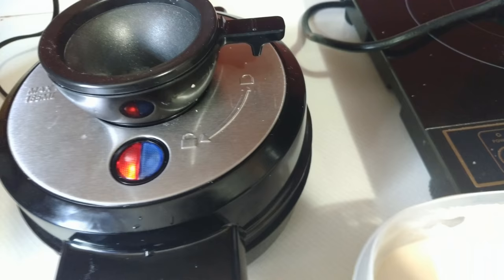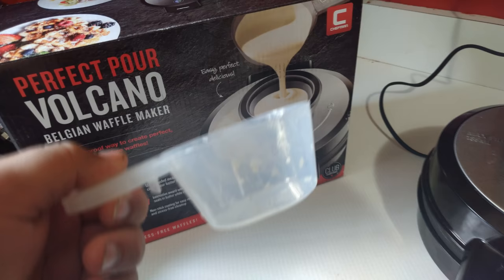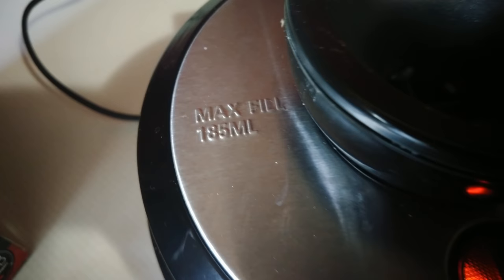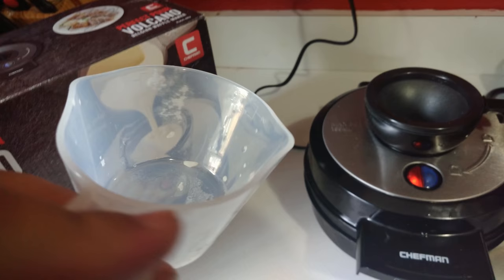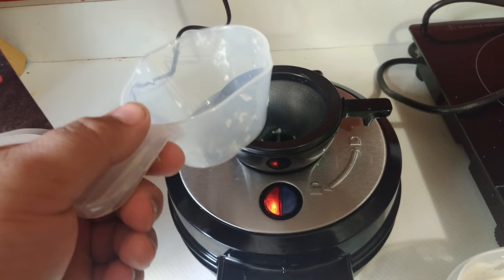We take our funnel and lock it into place. The Perfect Pour Volcano Belgian Waffle Maker comes with a little measuring spoon because, if you look right here, the max fill is 185 milliliters. It has an indicator that shows you when you're at 185 milliliters. That way, you just take the batter, pour it into the hole, wait a few minutes to cook, release, and waffle.